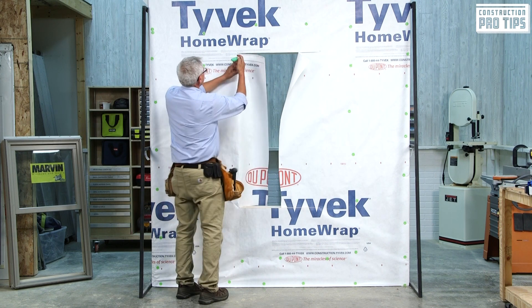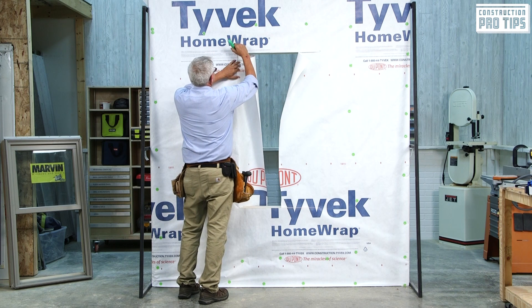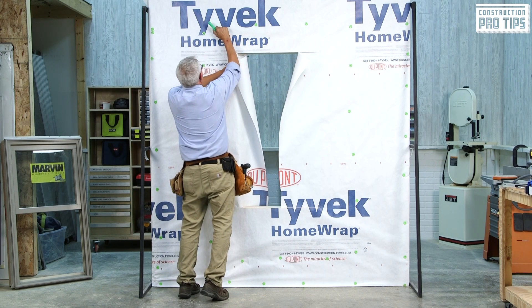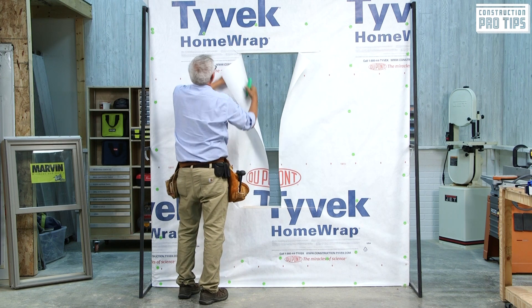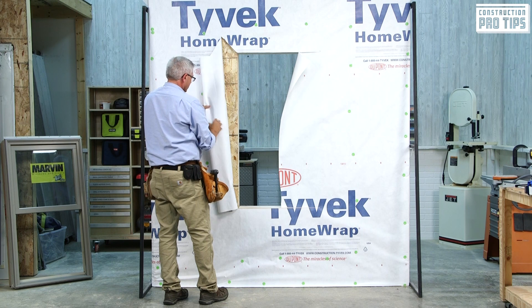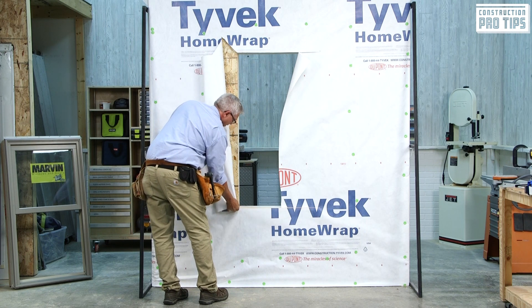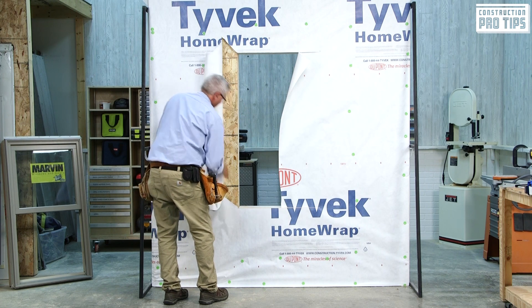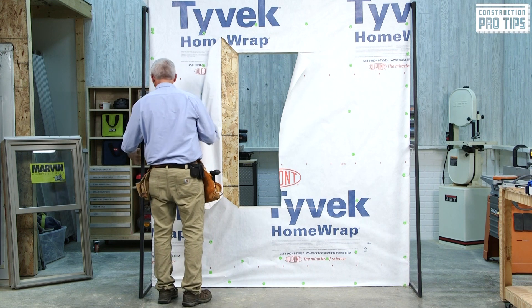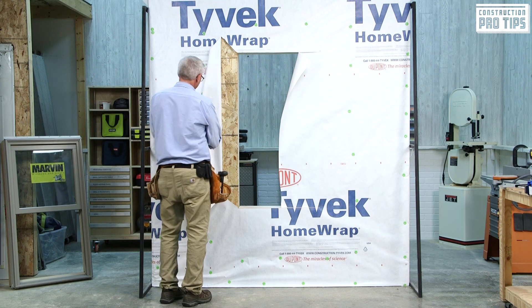At the top, I'll do the same thing — into the corner, at a 45-degree angle, cut about 6 inches. Next I'll grab this product, the membrane, and roll it back and temporarily tape it away from the rough opening.